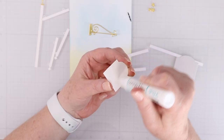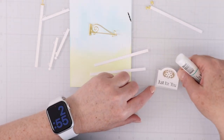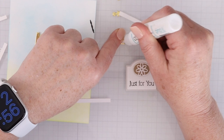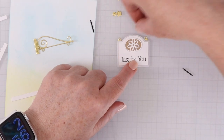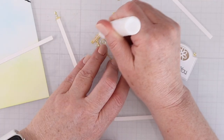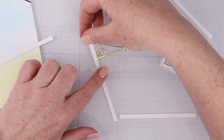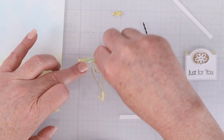I created a fence. My sign says 'just for you' and I'm layering one sign on top of another. That little gray background just gives it a nice element of dimension. These little hanging posts allow you to attach it to the fence post, and I cut all those little elements out of gold mirror cardstock.